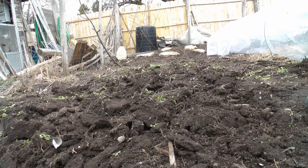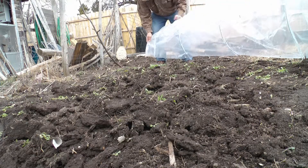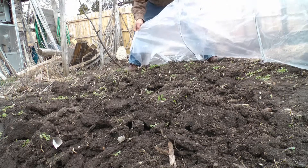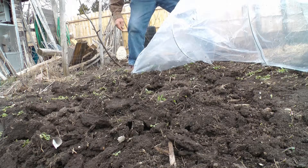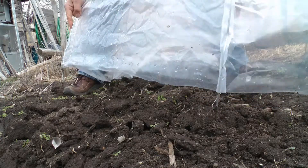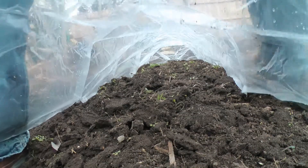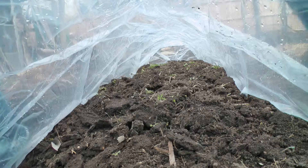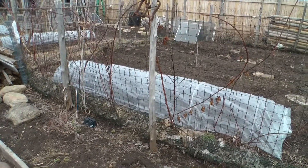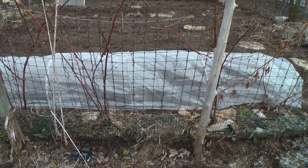Now cover back up with the row cover and we're all set. The row cover that I set up — I planted peas in about a third of it. In a week I'm gonna plant the other third, and then another week, the last third.